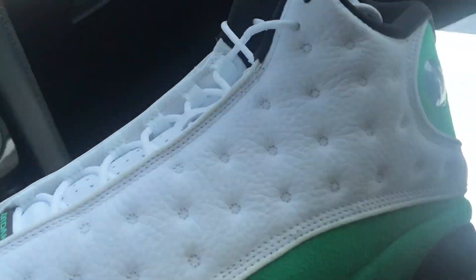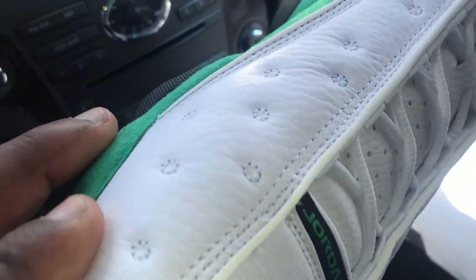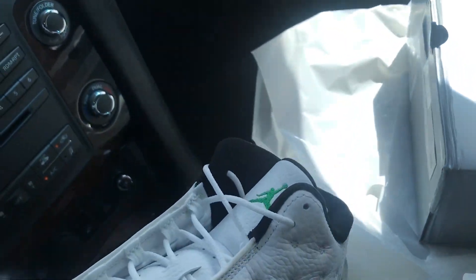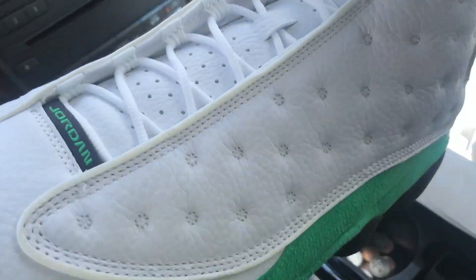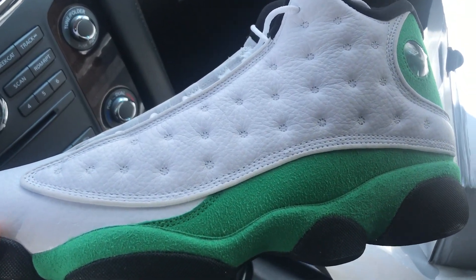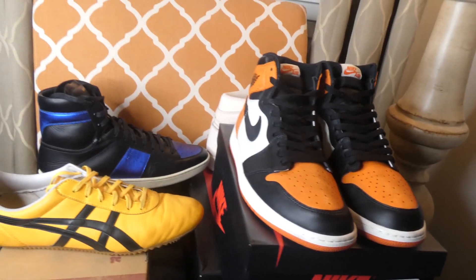I actually think the 13s are pretty cool, and I don't even like 13s like that — I'm not a 13 fan. But I actually like them. I would say if you can get them for retail, hop on it. Just think about it — going somewhere and wanting to feel lucky, you put on your lucky 13s. Can't get much cooler than that.